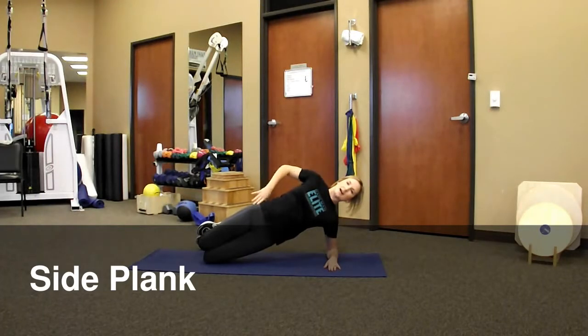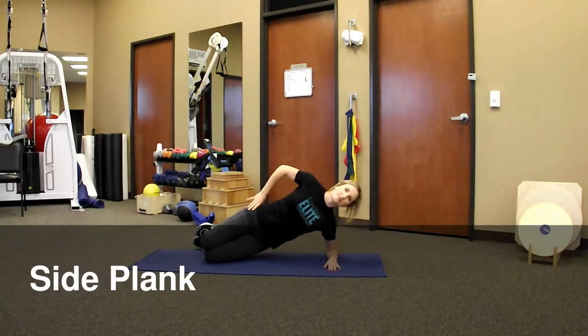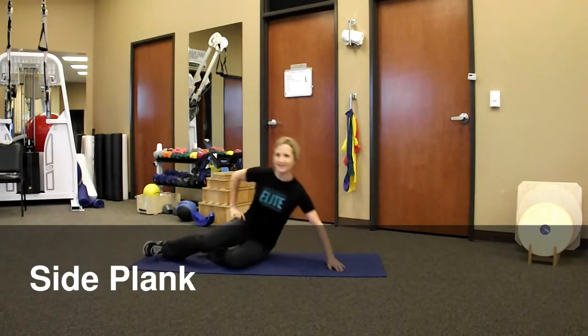Make sure your body is nice and flat down the front side. Don't let yourself sag forward. And that is the side plank.